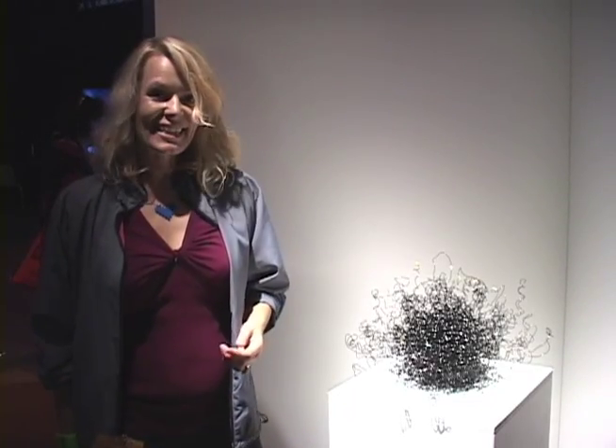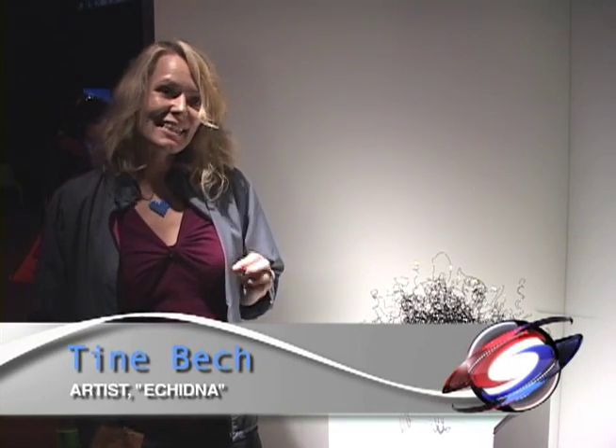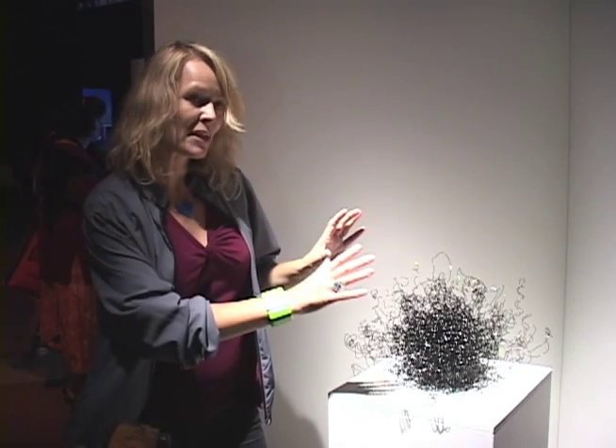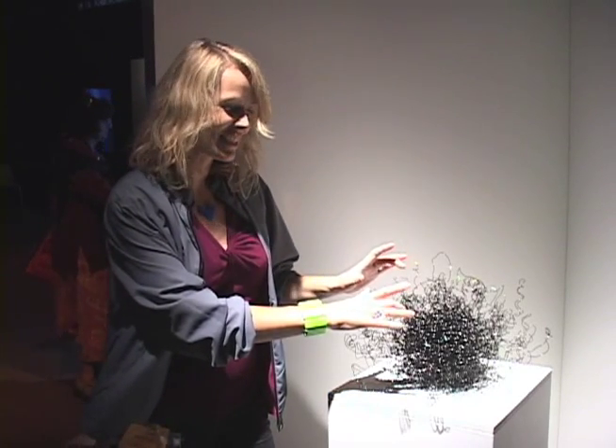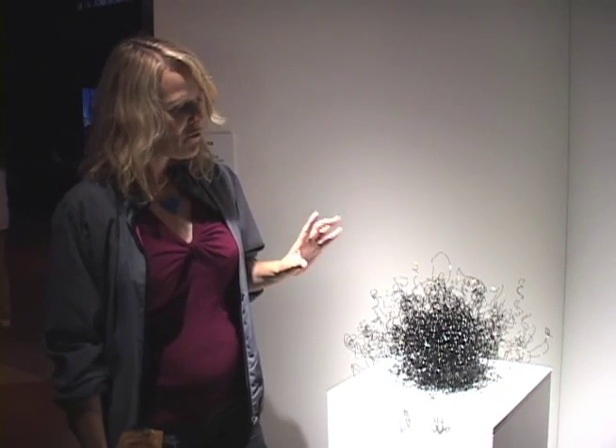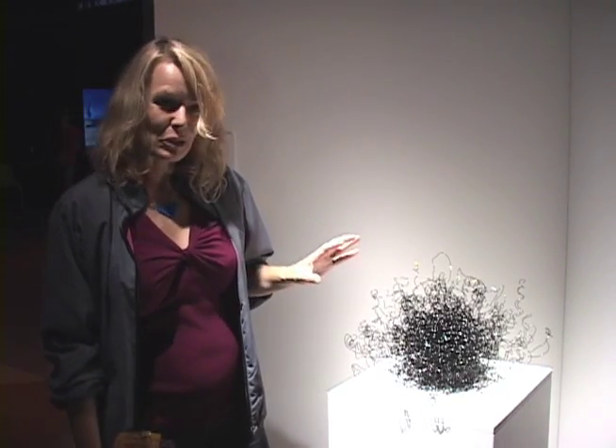This piece is called Echidna and it's an interactive sculpture. It's an electromagnetic field, so when you disturb the field a sound comes out and you can hear it. Creating this sort of slightly animated, furry little wire sculpture.